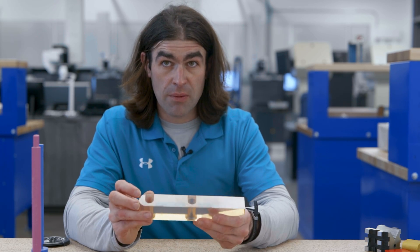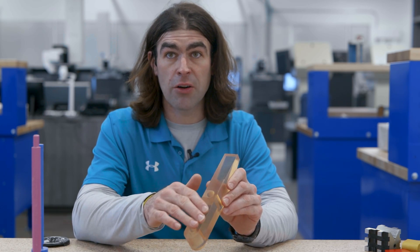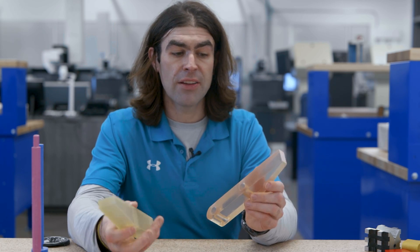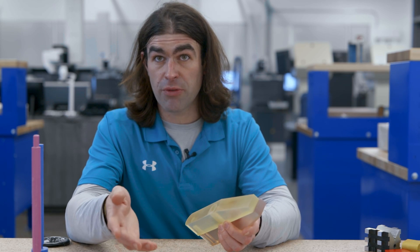Now the first thing on both of these parts — and I think everybody can agree — this surface right here is datum A. It's the largest surface, it's a surface that mates in assembly, and it's where all our measurements should come from.